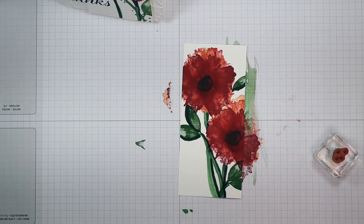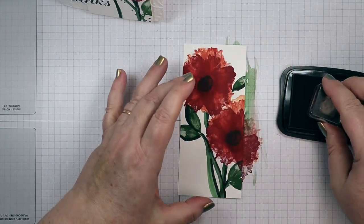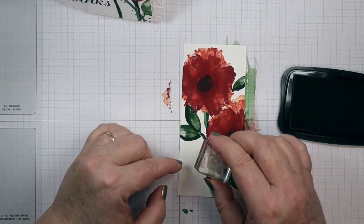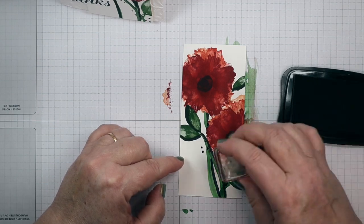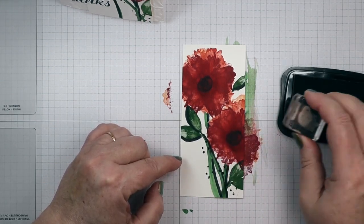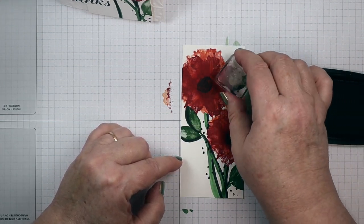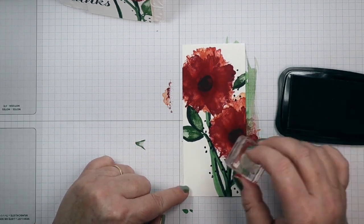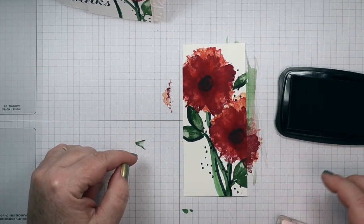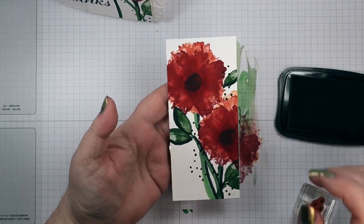Now I want some black dots, so I'm bringing my Memento Tuxedo Black ink here and adding some dots to this project. Dots always add a bit of whimsy to your project so it's not so stiff looking. That completes our main panel.